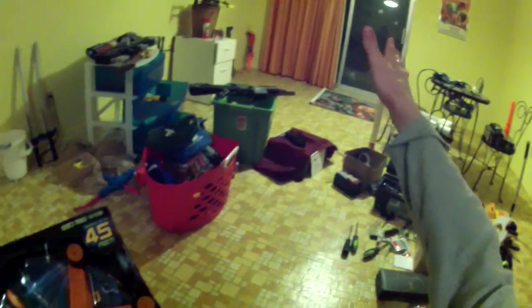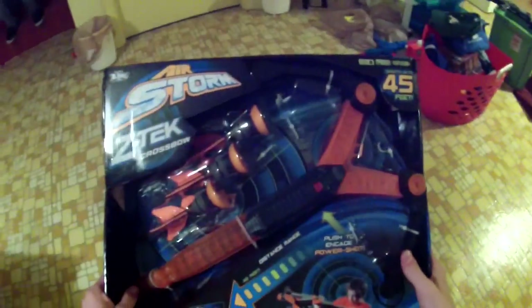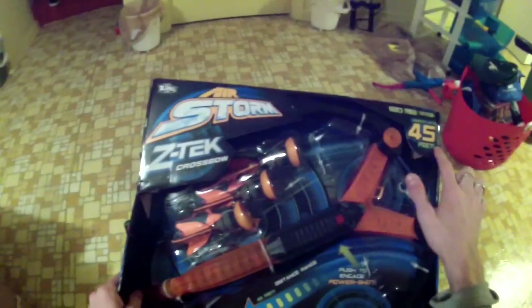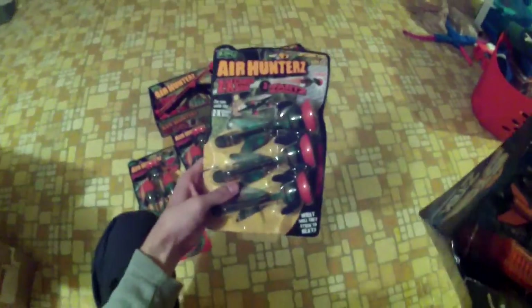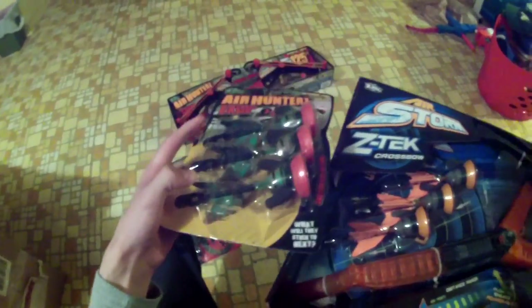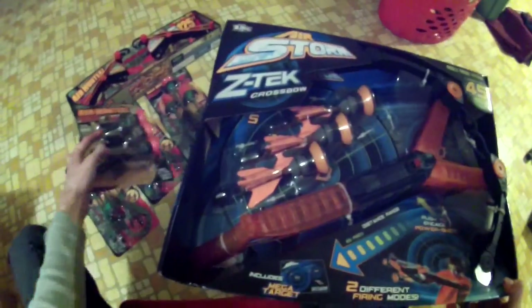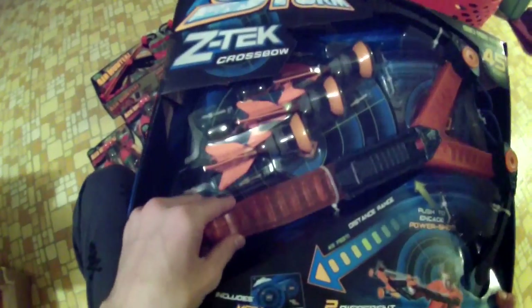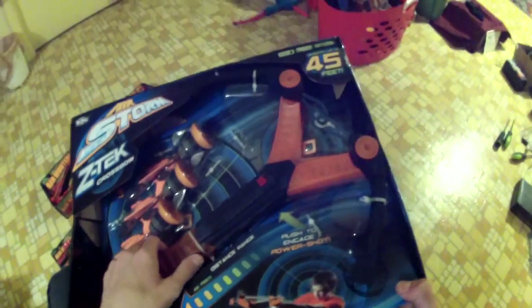I'm going to fire into this window over here. There's realistically only about 15 feet between me and that window, but the crossbow is claiming shots up to 45 feet. It comes with three bolts. Zing was kind enough to send me extra bolts, so we should be able to take six shots. It's interesting that the bolts are a little different colors — the refill bolts are camouflage and the regular bolts are neon orange with orange fins, which is much better for actual war scenarios because it makes them easier to find.